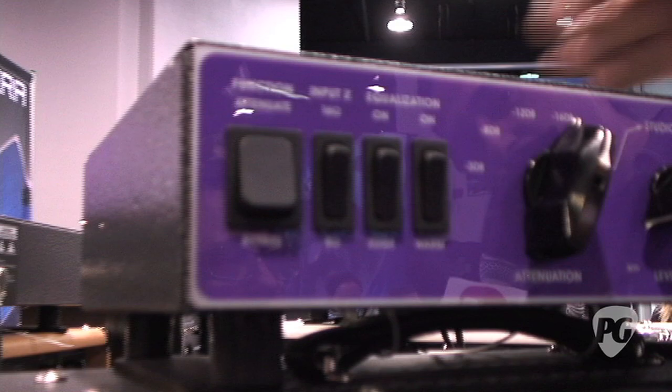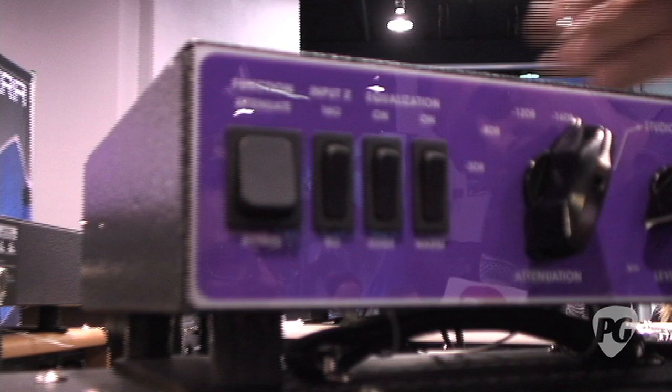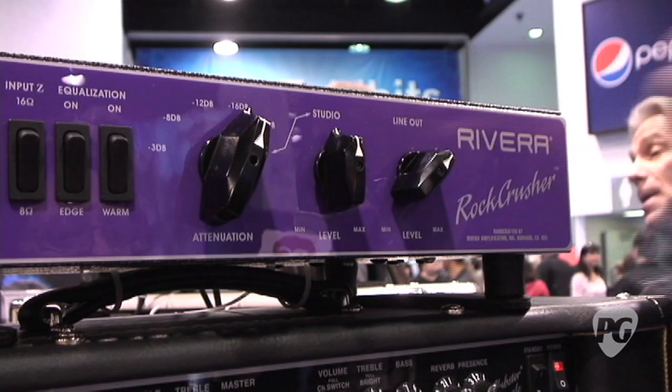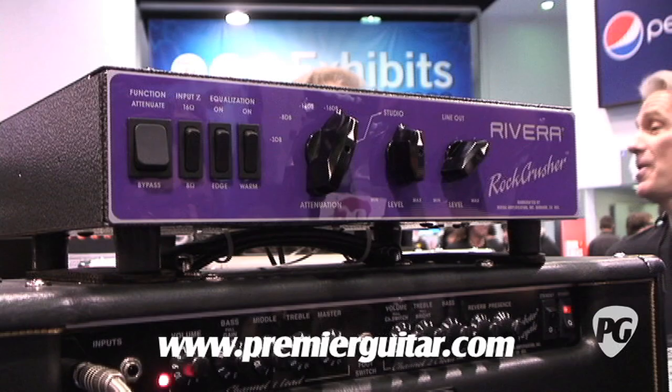You also have your 16 and 8 ohm switch. You have your studio level, where you can get it down to so super quiet you can actually shut it off, because this also is a load box. It features a balanced XLR output. We have giant Ohmite resistors inside. It's extremely reliable, it can handle 120 watts with ease, stay cool — all Rivera-style military-grade components.